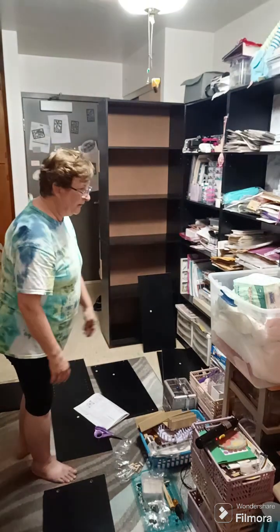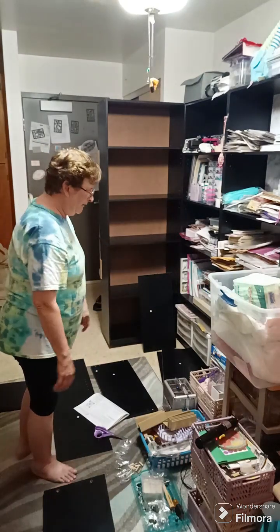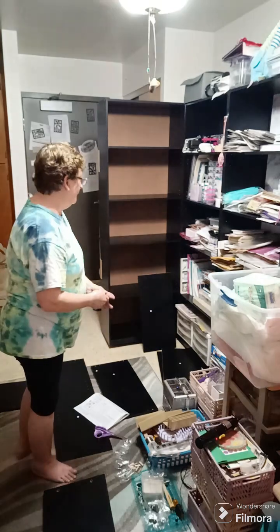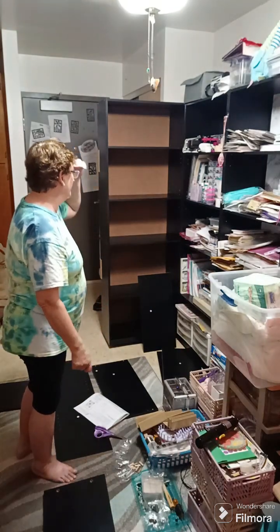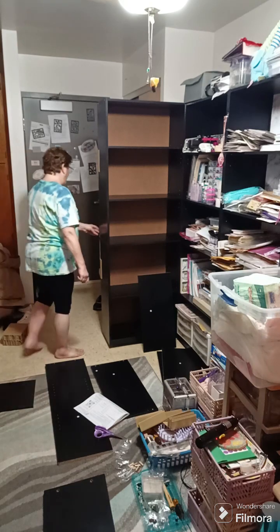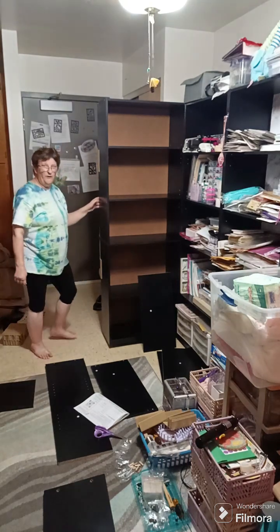Right now everything is just thrown on here. It's kind of disorganized and I've got to go through all this stuff. It's got to be attached — it's got the handle on the back.